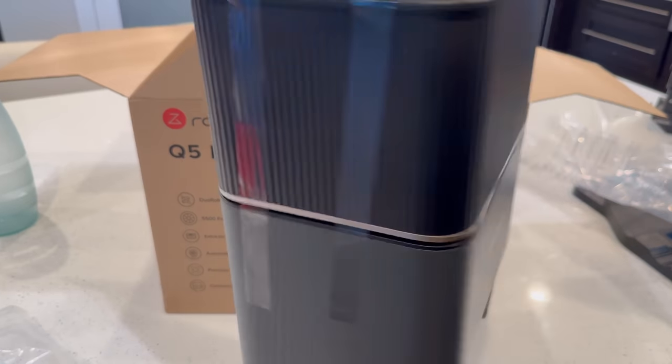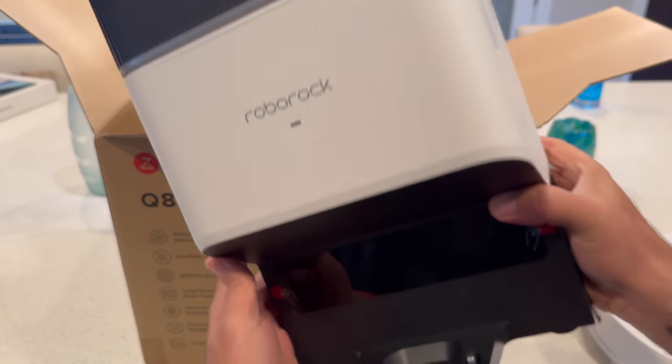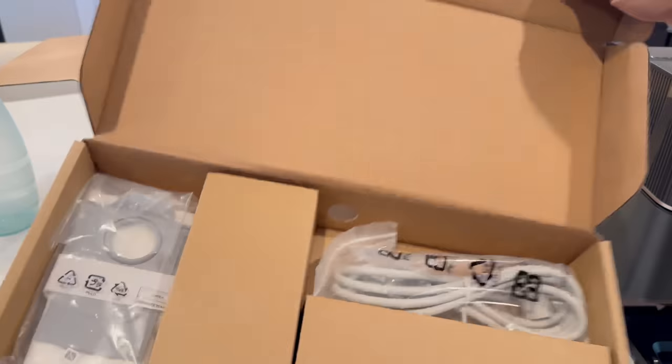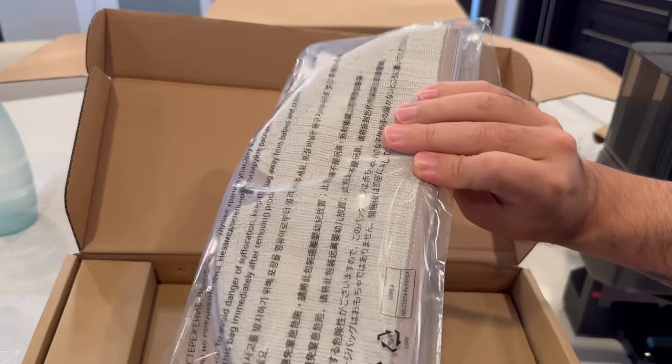Next in the box is the self-emptying charging dock, or rock dock, since these are the Plus models. You can also buy these vacuums without this, but I think it's worth having for sure. You also get a power cable, extra vacuum bag, and mopping modules along with user manuals.